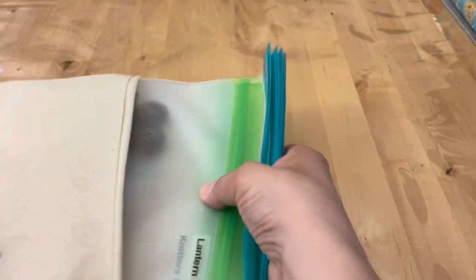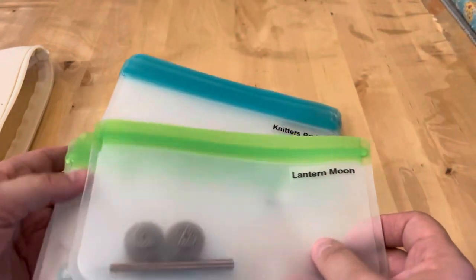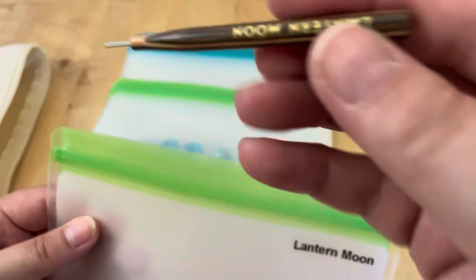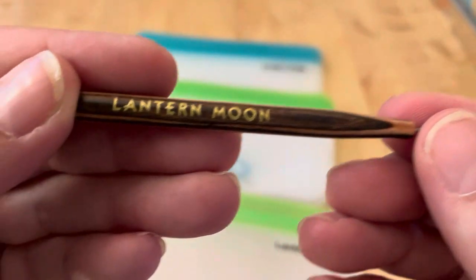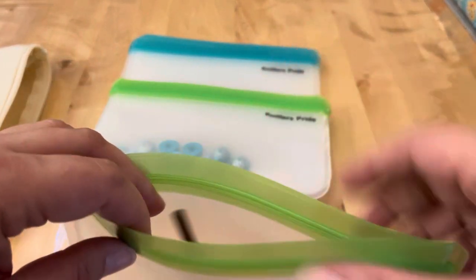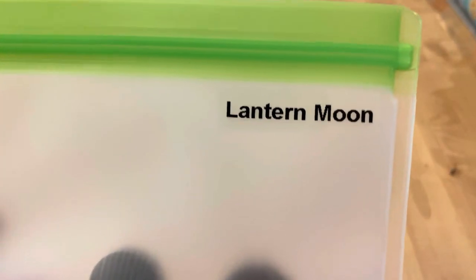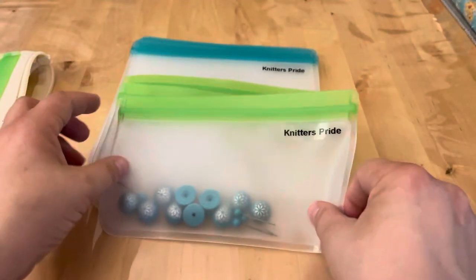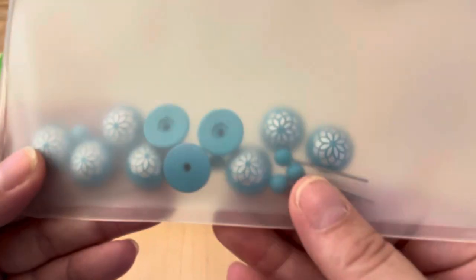In this little canvas bag I have some end caps — these were for the Lantern Moon but you can use them for Knitters Pride too. I got a set for about a dollar at that closing store. This is what the tightening tool looks like — you put it into the needle and another into the cord and twist to tighten them down. These are my Knitters Pride Mindful Collection end caps and tightening pins, and these ones are plastic.